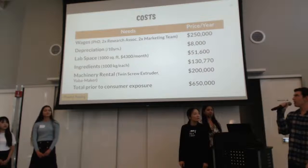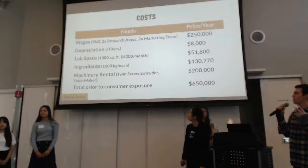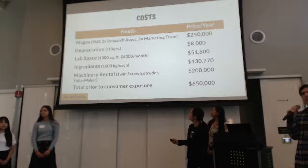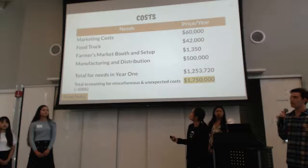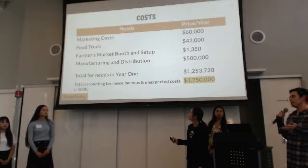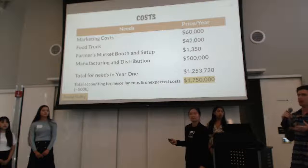In terms of our costs, we split it into two sections where most of our money will be allocated. Number one would be machinery rentals — including the twin screw extruder and our yuba maker — as well as wages to compete in the Bay Area. On the next slide, most of our costs are for marketing, consumer understanding, and market testing, as well as the actual manufacturing and distribution of our product.